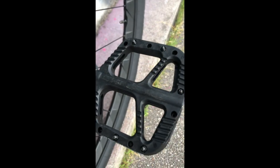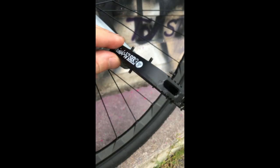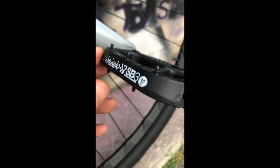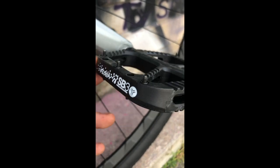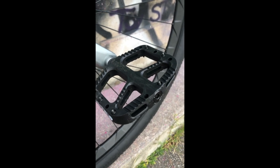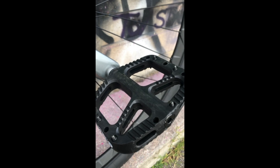On finit par les pédales — là c'est un peu chacun fait comme il veut. Moi j'ai mis des pédales très larges, en nylon, avec des picots assez longs, donc le pied est bien posé, c'est super stable. Même si elles sont un petit peu plus lourdes que les pédales que j'avais avant, je me sens mieux dessus. Pour les roulements, ce sont de bons roulements, la roue tourne bien.